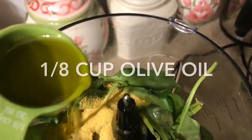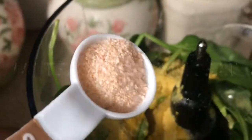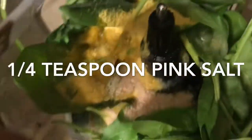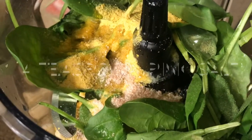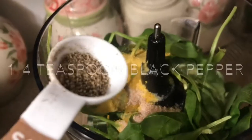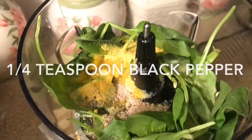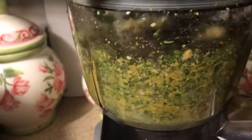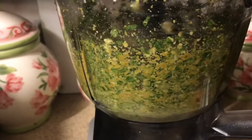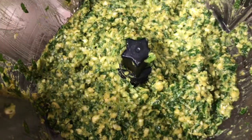Add one eighth of a cup of olive oil and some salt to taste. I use one quarter teaspoon of pink salt but you can use as much salt as you want — just don't exaggerate. And some black pepper for some spiciness. Then you're going to blend everything together in the food processor — make sure it's all mixed together, and it should look like this.